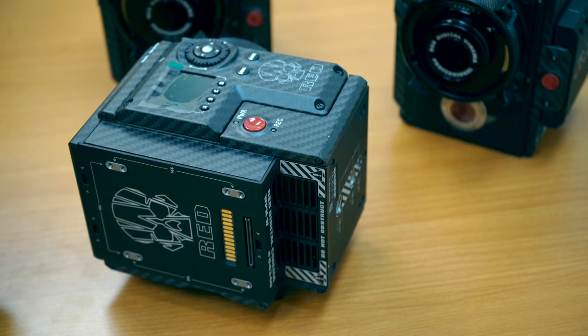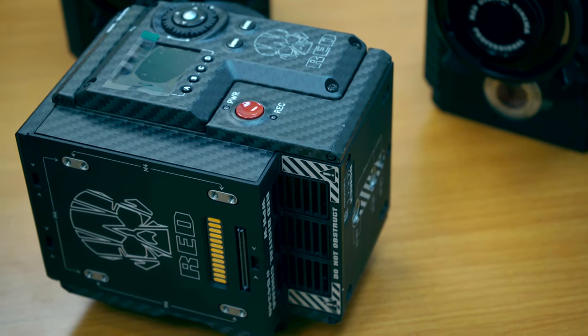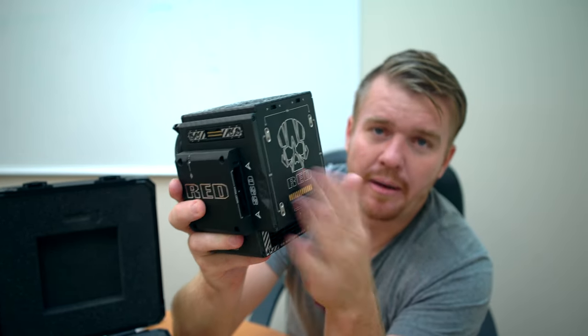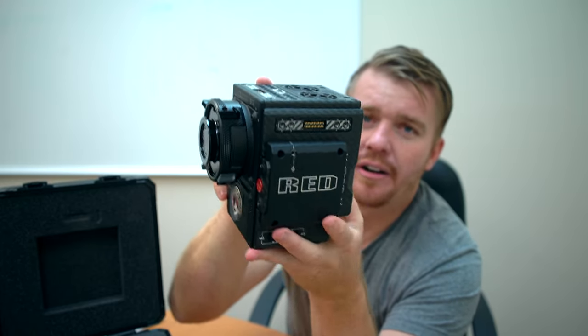You got the side mount there. On the back here on the Weapon is going to be your attachment point for putting your extra stuff on there, like your batteries and different plates that Red makes to plug in there on your Red.